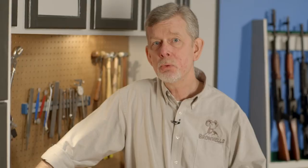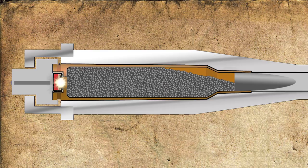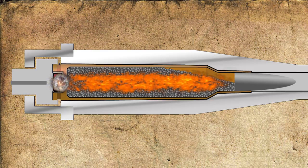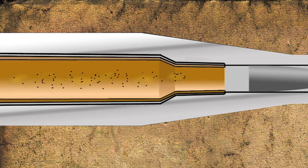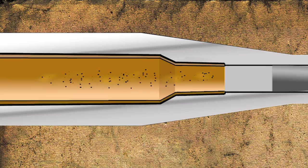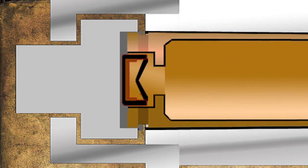To understand the importance of headspace, we first need to understand what happens to the case when it's fired. After the primer ignites the powder, an immense amount of pressure is generated that expands the brass to create a seal against the chamber and to propel the bullet down the bore. While the walls of the case are forced against the chamber, the base of the case will also expand and press against the bolt or breech face.